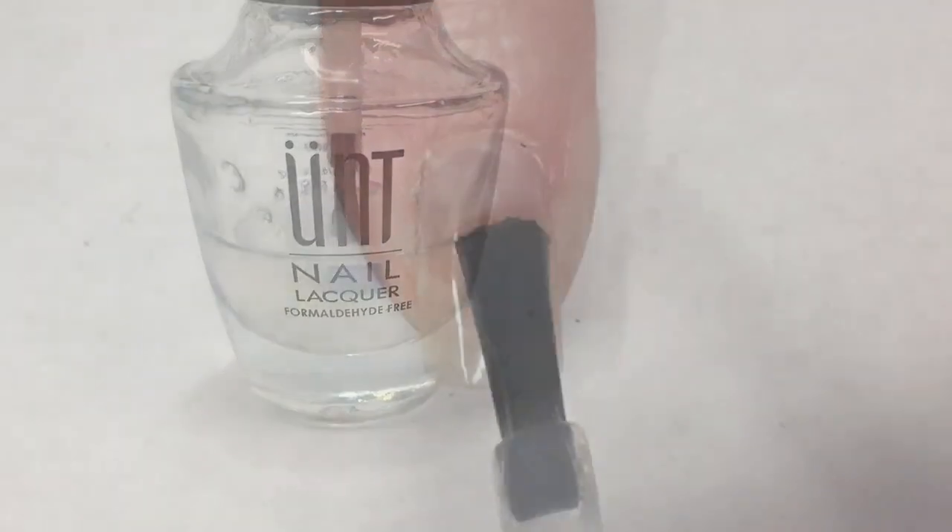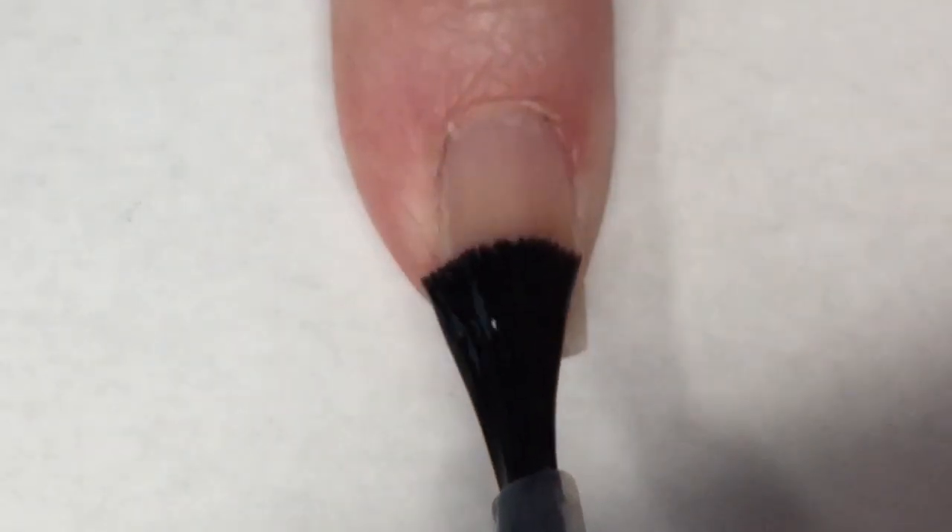I'm going to go ahead and use UNT peel-off base coat and use this on all of my nails.